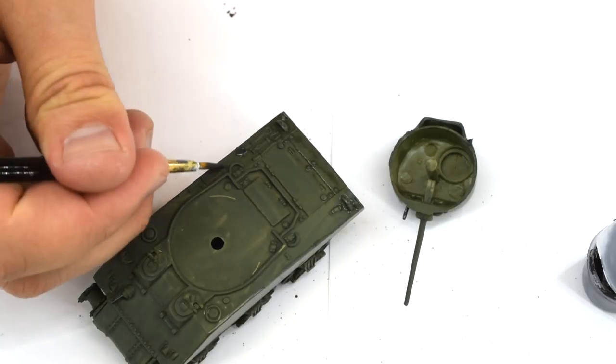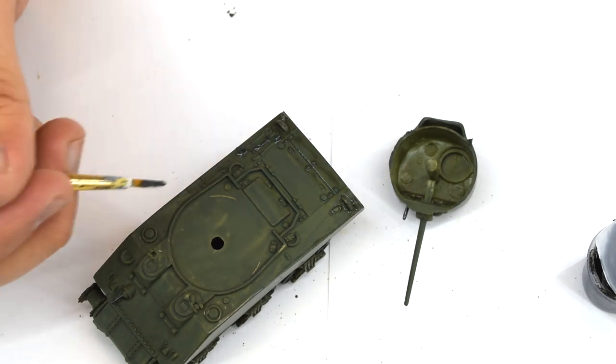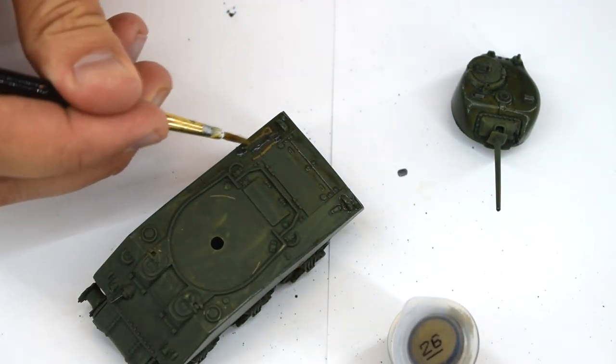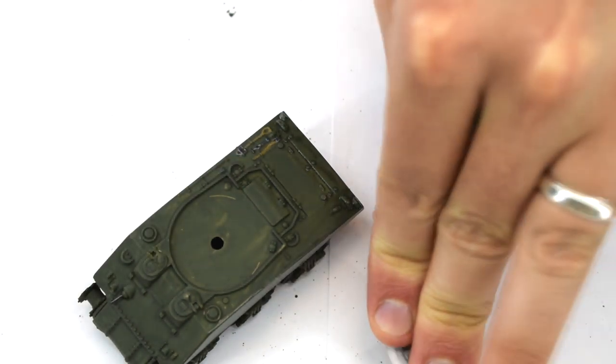I used this paint to pick out other small moulded details such as the heads of the shovel and pickaxe. Humbrol 26 Khaki Matte Acrylic was used to highlight the wooden parts of these tools. I used a fine brush and took my time to carefully follow the raised details.